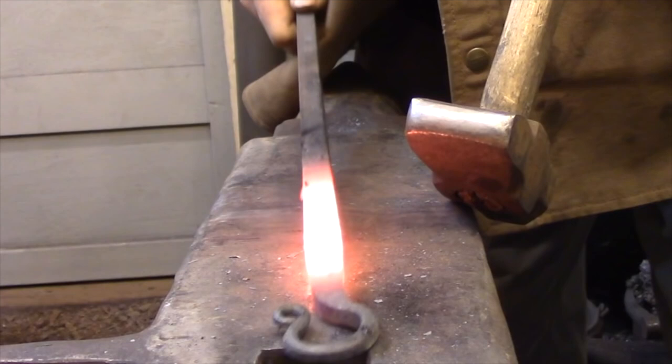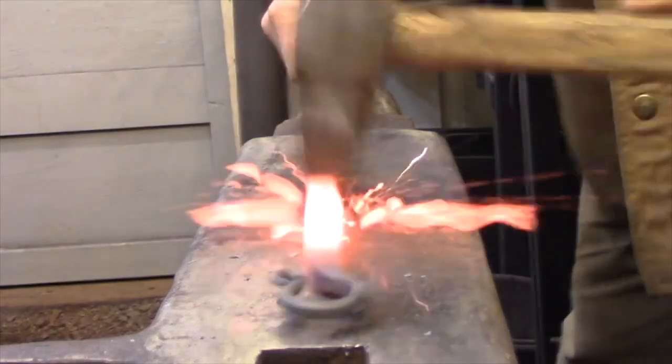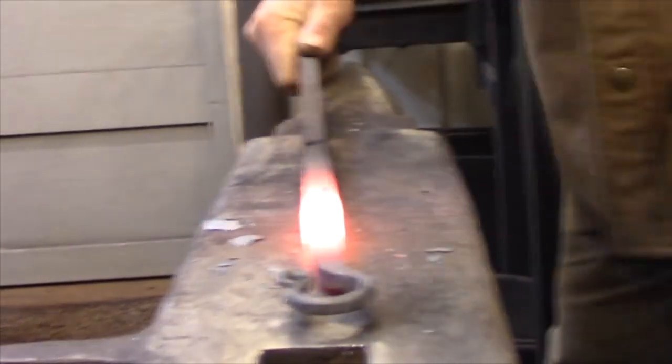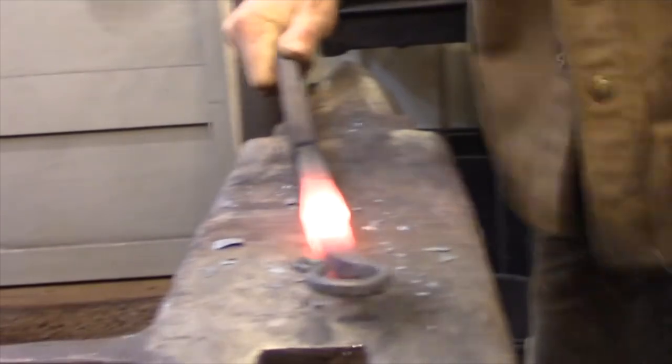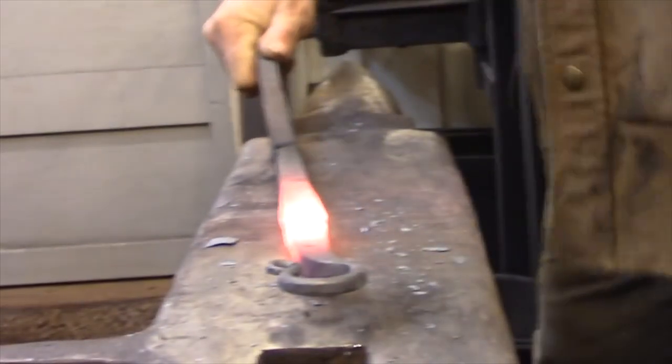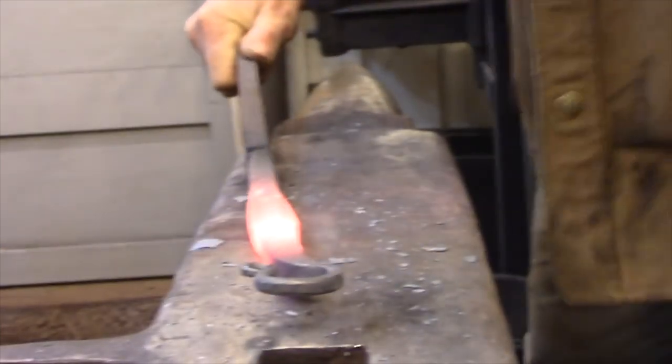Now that we've covered the three main techniques of forging metal, we're ready to move on to the fourth technique, which involves using the opposite end of the hammer. The cross peen is the wide narrow face of a forging hammer and it sits 90 degrees to the handle. Its job is to move metal across the width of the bar — basically doing the same job as drawing down, only instead of making the bar longer, cross peening makes the bar wider.